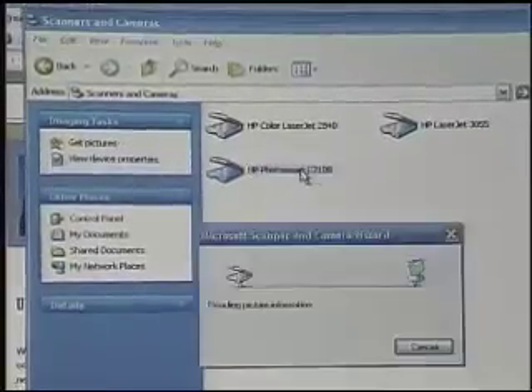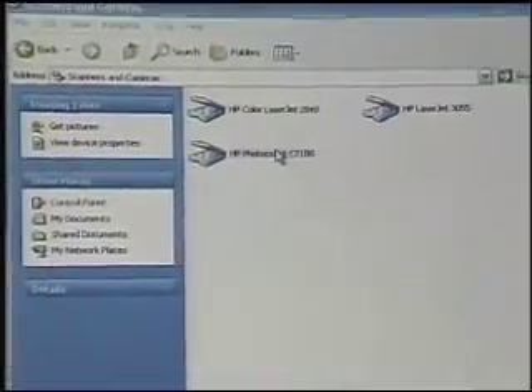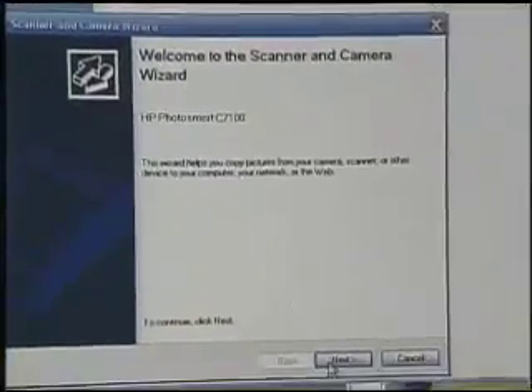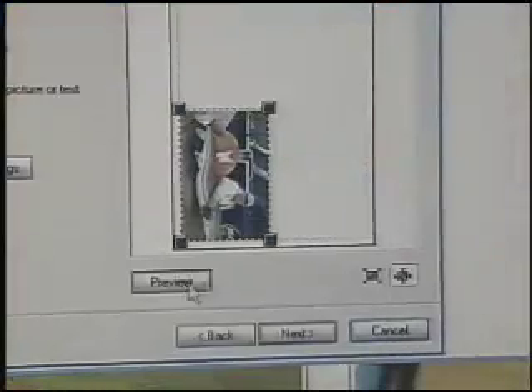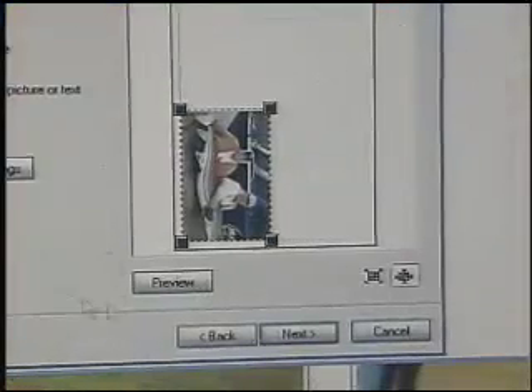Let me launch my scanning software — something technically outstanding is about to happen. I am going to wirelessly connect for scanning to my multifunction device. This works in a lot of areas: scanning in a photo like I'm doing right now, but if you have a digital camera, you plug your memory card into your multifunction device and you can download the photos wirelessly as well. And there's the photo that I've just scanned in — me and Mr. Sturgeon.